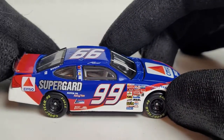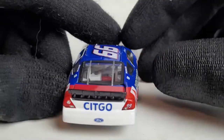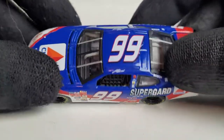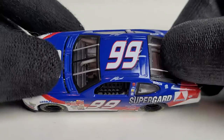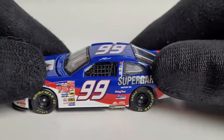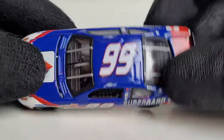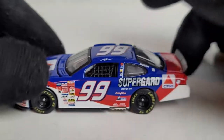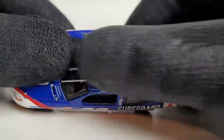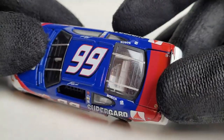Jeff Burton of course — this was the Citgo sponsorship, which was famous from the number 21 Wood Brothers car with Kyle Petty and of course Michael Waltrip as well. I'll give you a little indication of what the side-by-side comparison is going to be. I do have a nice little one to show you guys, just to show you how good the quality this car is — even the paint quality, the details, the windshield, the interior. Just look at this — it's absolutely beautiful.